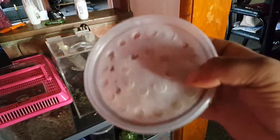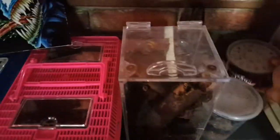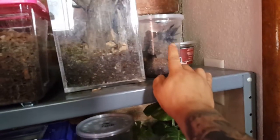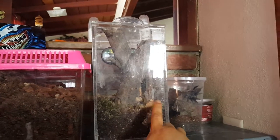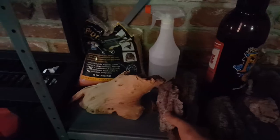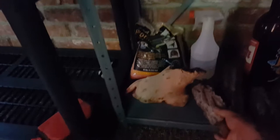I picked up a boatload of crickets today. I went hiking the other day — the video is posted — and I got some good bark for my arboreal. My avic is gonna get a new enclosure. I'll do an enclosure video for my Brazilian pink toe and I'll add this piece of bark to it.